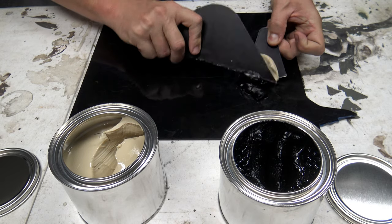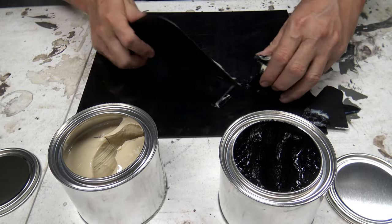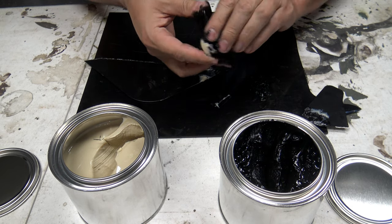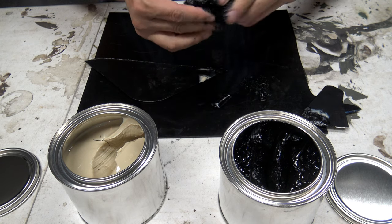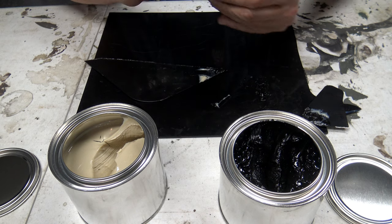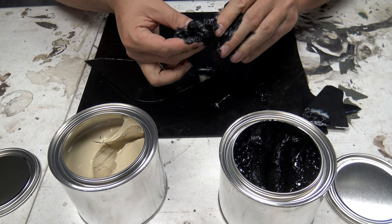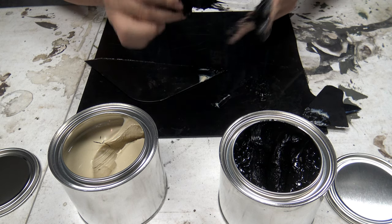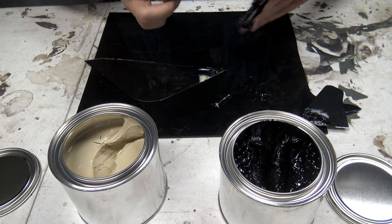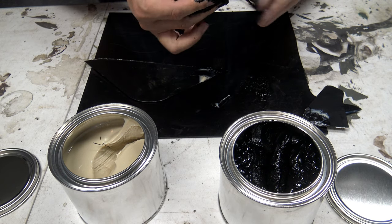Now we're just going to mix these up. They say to use your hands, so I'm going to get this going. You just kind of knead it. They said it's going to get all over your fingers and feel like there's no way this stuff is going to come off. But eventually it's going to start sticking to itself and pull right off your fingers. Once we get this good and mixed, you'll see it's already becoming more uniform in the colors.